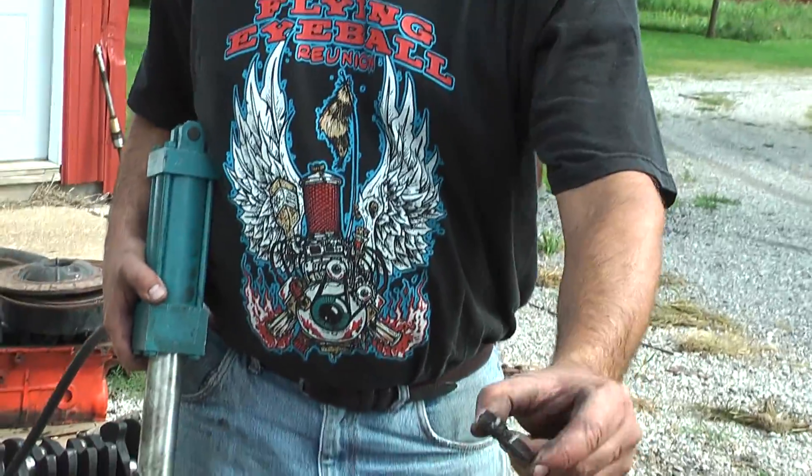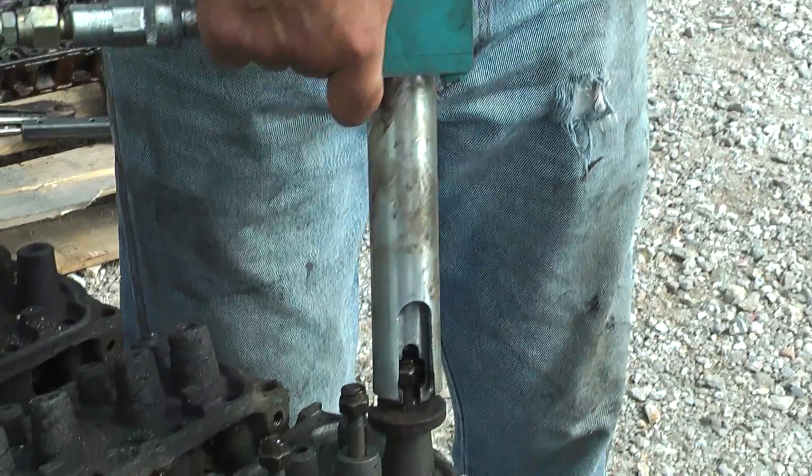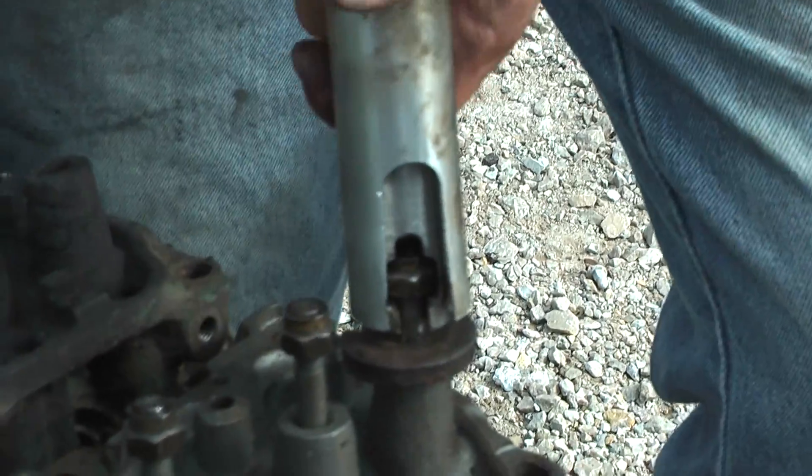First thing I do is I slip on this thick washer on the stud. You can see this just slides over the stud with the nut in place, keeping my fingers out of it.